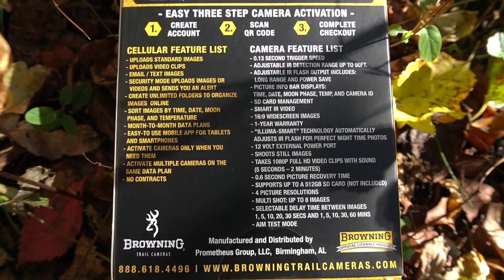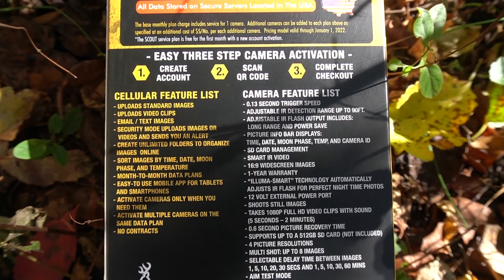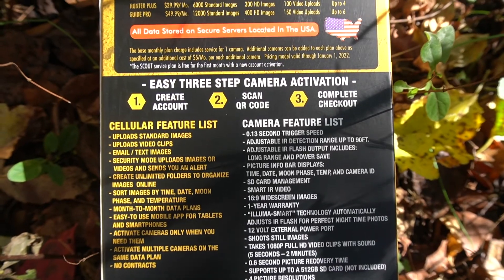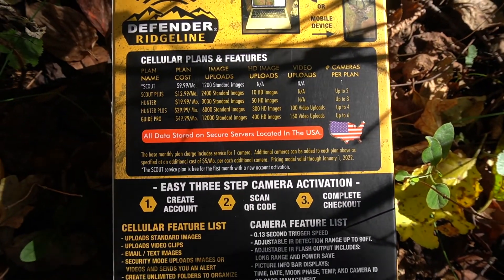I'm going to cut out some of the feature rundown and maybe the unboxing — I just want to keep this short and sweet and keep your attention all the way through. If you want to see something I didn't go over, drop a comment with any questions and I'd be more than happy to help you down in the comment section.